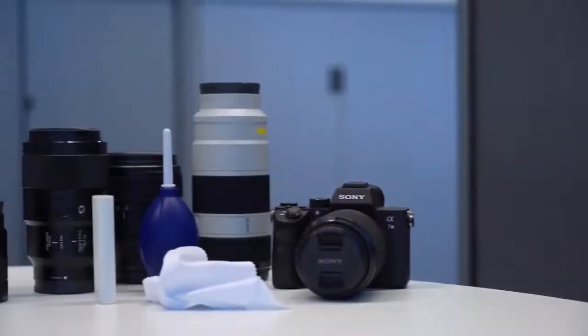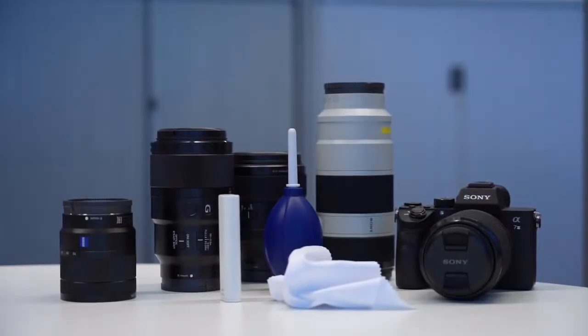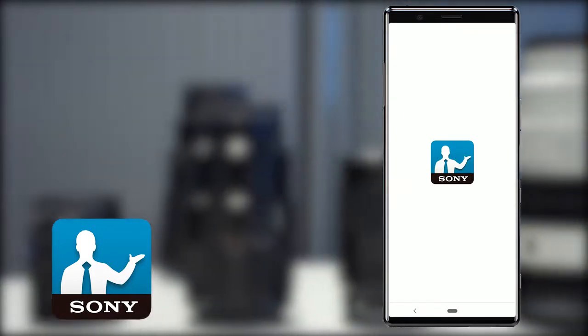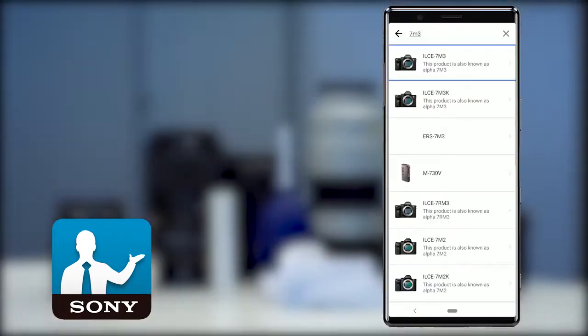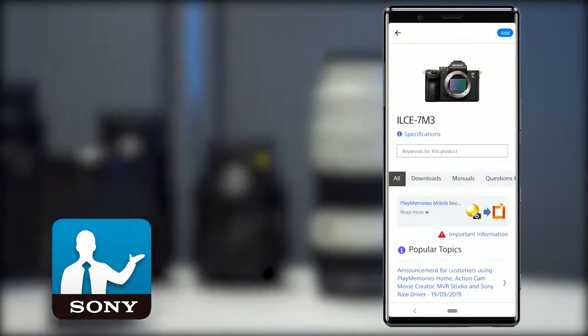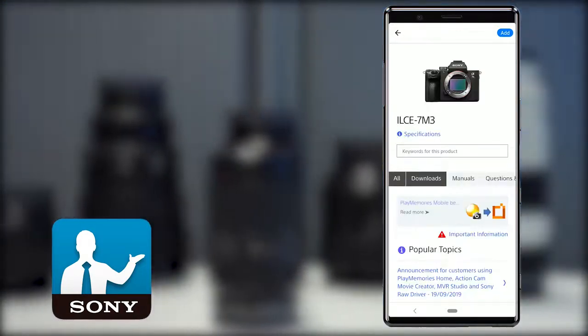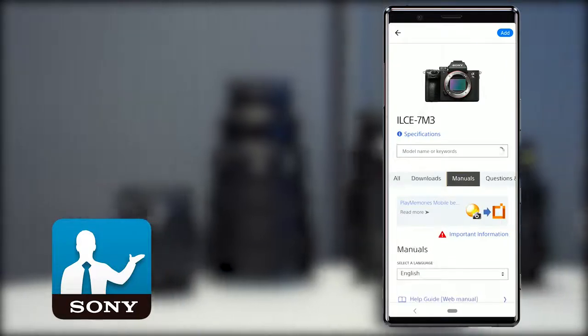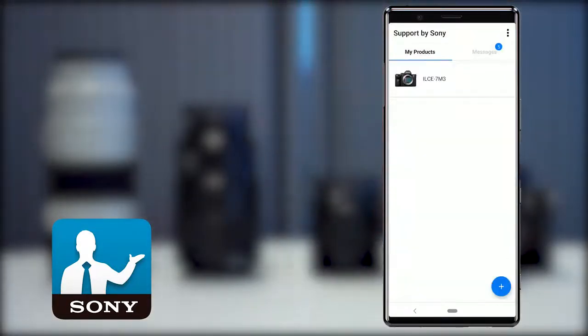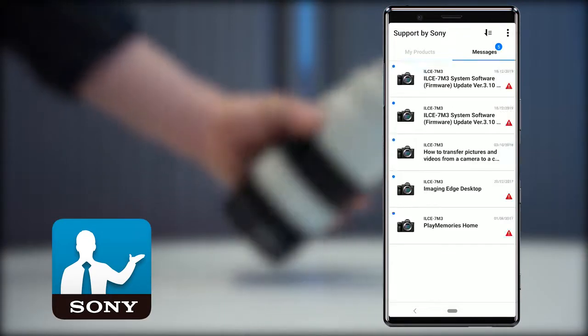If you follow these tips your lenses should last much longer and serve you well for years to come. For more information on this and other Sony products, download the Support by Sony app from Google Play or the App Store. Using this app you can add your products to view support information, downloads, manuals and FAQs. You can even receive notifications when news, important information, or firmware updates are available for the products that you own.